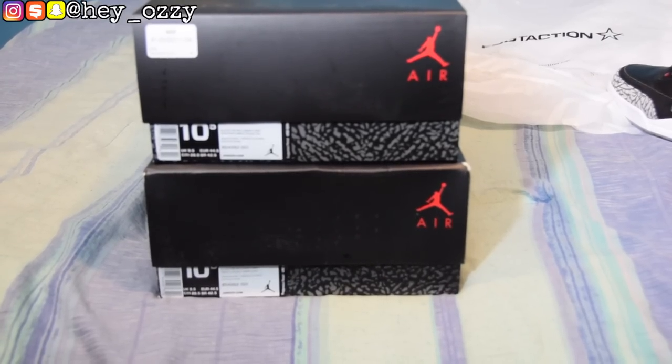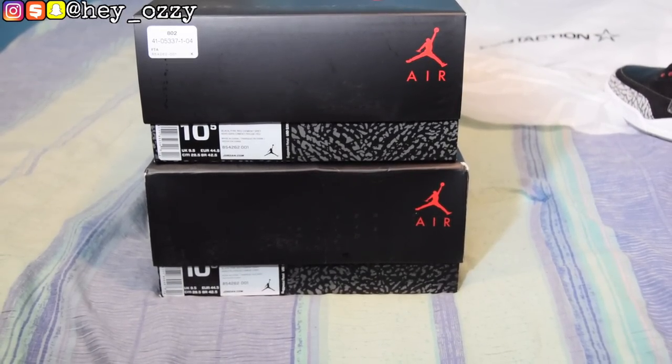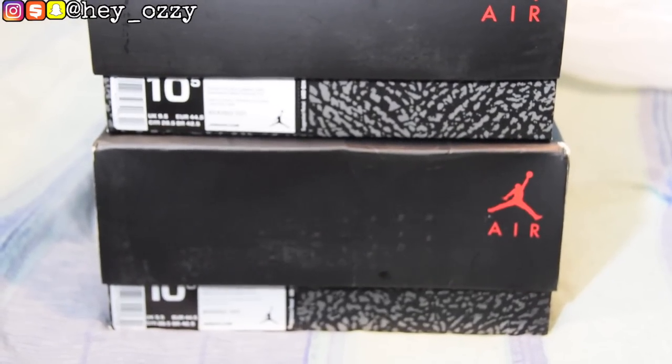To make this comparison accurate, I used two pairs that are both size ten and a half. The boxes look exactly the same at first glance, but the top on the real box is slightly smaller. I wouldn't use box size alone to tell if shoes are fake — it's easy to swap in a replacement box — but this is useful if someone claims they're sending the original box.